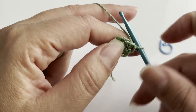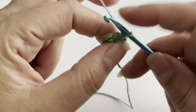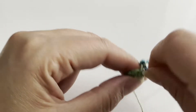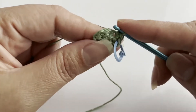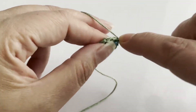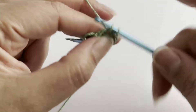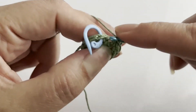Now for round number three, we're going to start increasing. We're going to go to the first stitch and do two single crochets — I'm going to put my stitch marker in the first stitch, then do another single crochet in the same stitch. We're going to do this all the way around and should have a total of twelve.